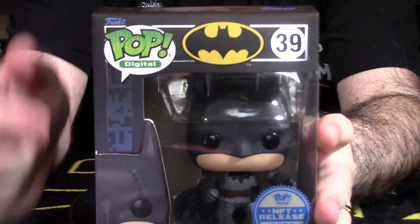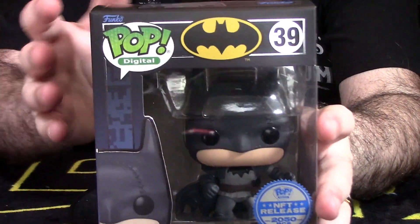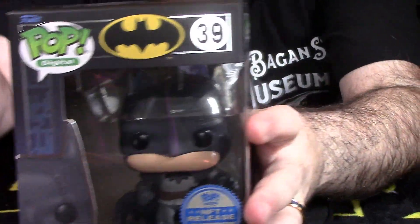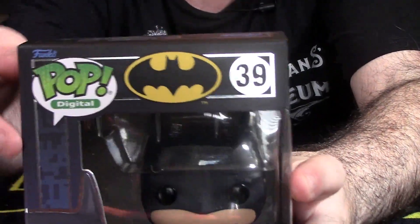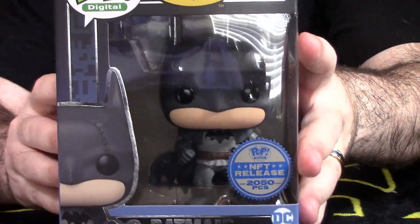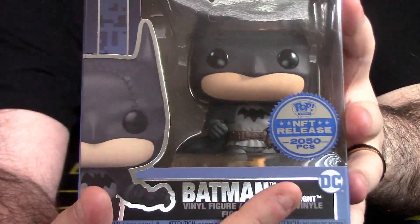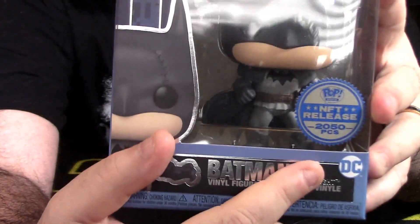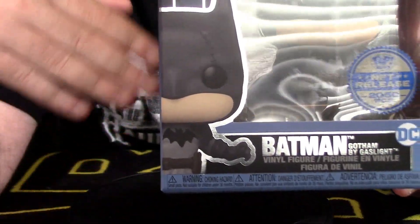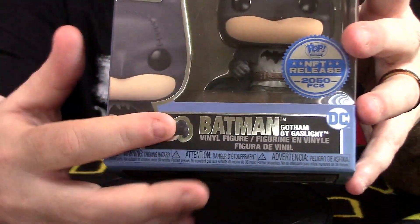So the packaging in the corner here we have Pop Digital. There's a lot of foil treatment which I'll highlight. We have the Batman logo, number 39, which has a foil treatment around the edging. Looks really, really good. Nice window box display of Batman. You have a side shot right here. The all-important NFT sticker shows there were only 2,050 pieces made for this particular product. And once those tokens were burned or not burned, that's how many products were physically available.